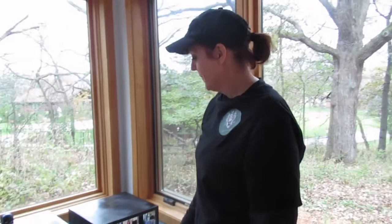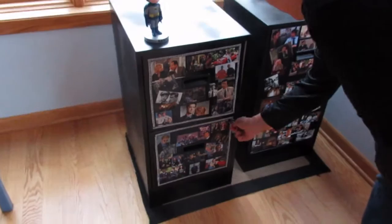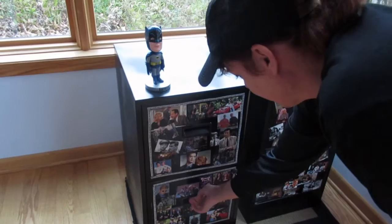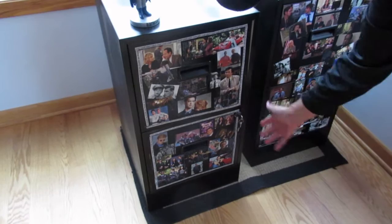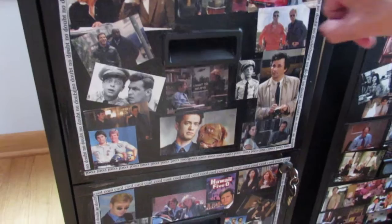Moving on to our second beautiful piece. This one has an added security feature — we can lock the files. The bottom drawer locks. This one you can lock if you have top secret files, hence the police theme. We have Barney Fife, Columbo, verbiage from Brooklyn Nine-Nine — cool, cool, cool. CSI Miami — of course we have Horatio. And Batman, Adam West. He's not technically a cop, but he's supporting the local community, guarding the top secret files.